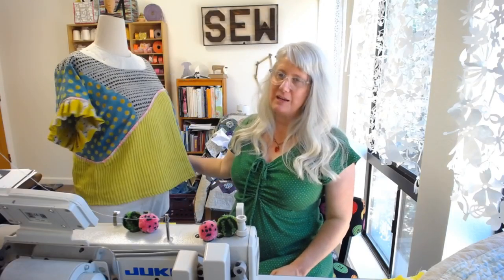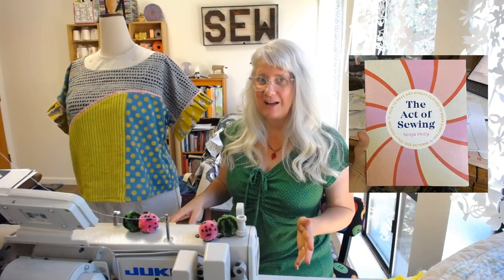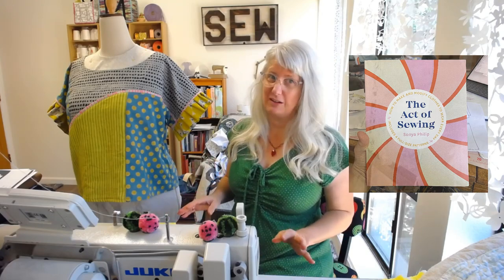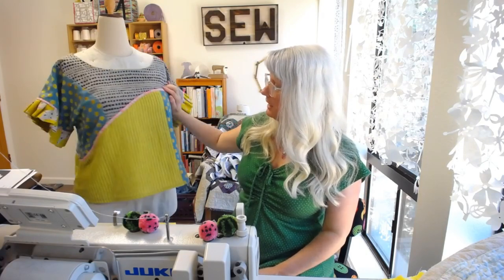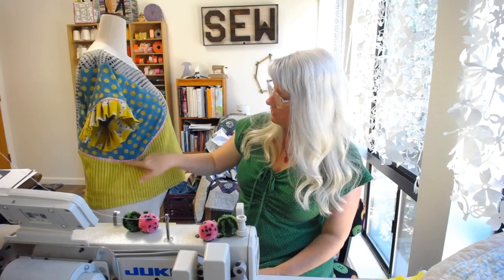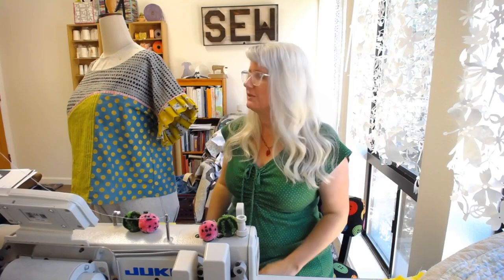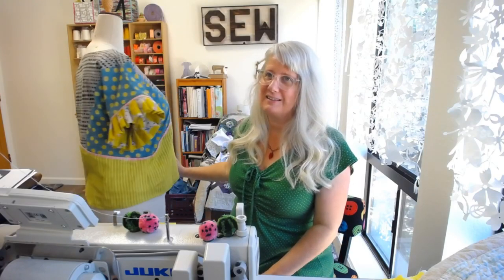You can see here we made the color block top that we designed from the elements using the 100 Acts of Sewing book, and it came out really fun and it was really fun to sew. It's got the pleated cuffs on the sleeves, some flat fold piping, and then we carried the color blocking through so that it continued. This isn't too bad for a prototype or first try. It looks great on — it's got like a boat neck type of styling and it fits really great. I really love how it came out. It's super colorful and the details are really fun too.